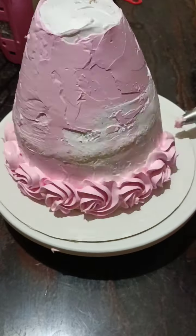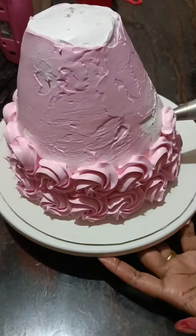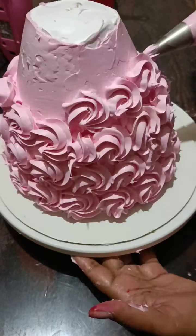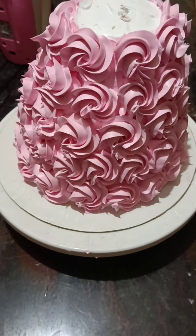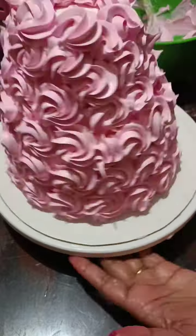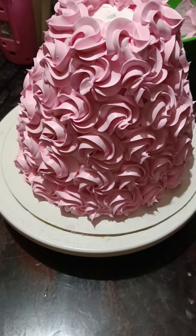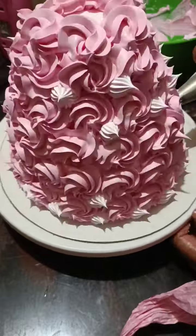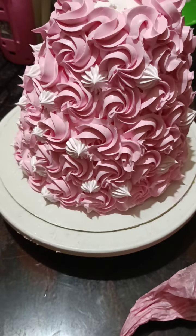Now the dough cake is nearly finished. You can paste all the flowers in the dough. You can paste white flowers on the cake and make a decoration.